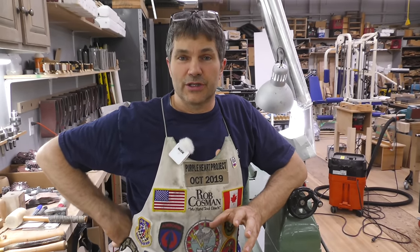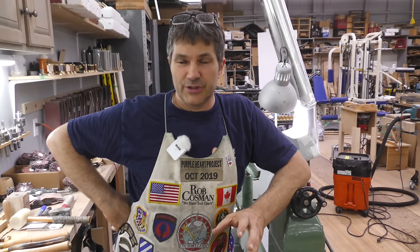Hi, I'm Rob Cosman and welcome to my shop. This video is going to be about woodturning for beginners. I'm going to show you everything I know about the skew chisel and how it might be the most important tool in woodturning. Stay tuned, this is going to help you on the lathe.